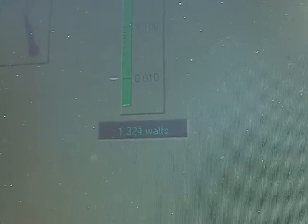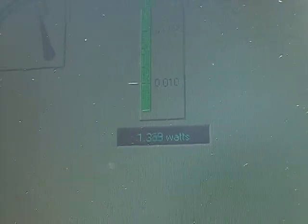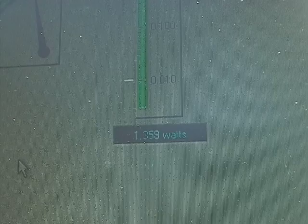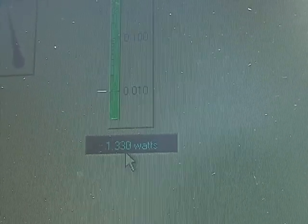We are looking at a laptop with the GUI which shows how much power is being generated. We've had our juice orange in the sun for about five minutes, and we can see from our GUI that we are generating 1.3 watts.